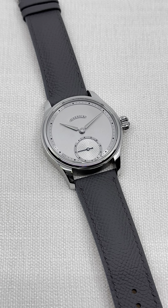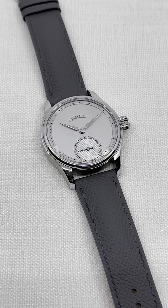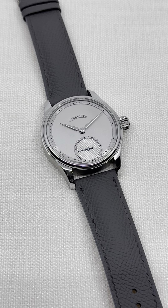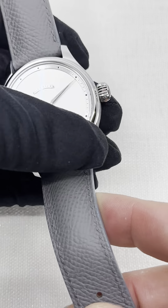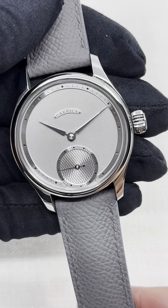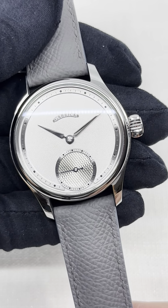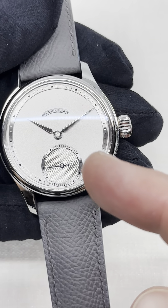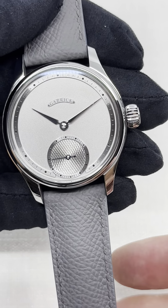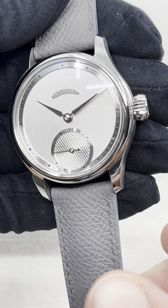They have their workshop and they make pretty much everything in-house. To appreciate the quality of the making, these dials are made in-house by Garrick. This is a frosted dial with a very nice kioshe on the small second, with applied chapter rings as well as an applied nameplate.